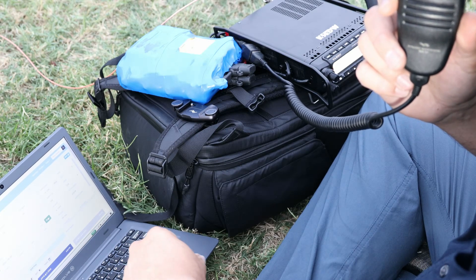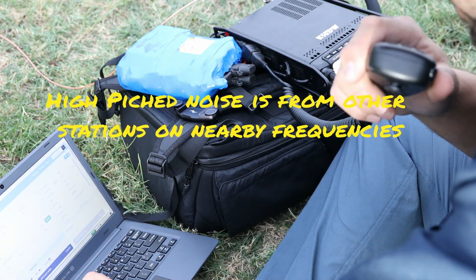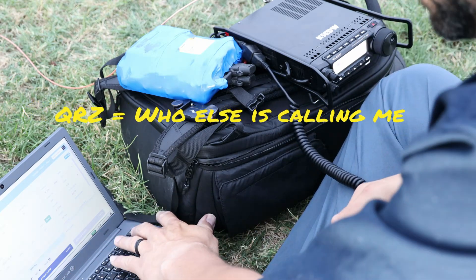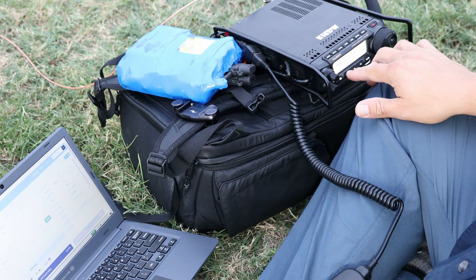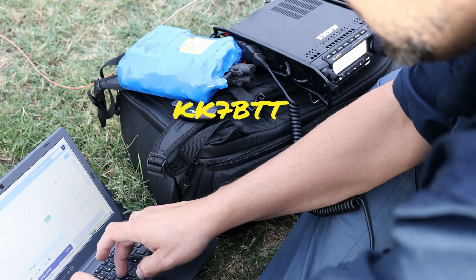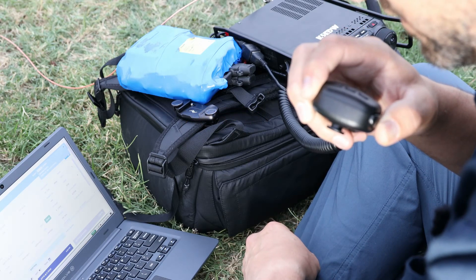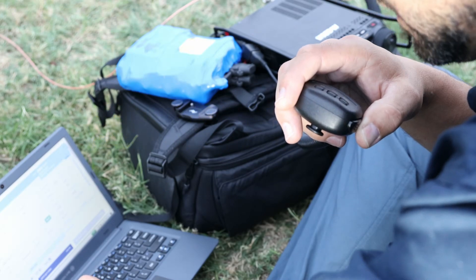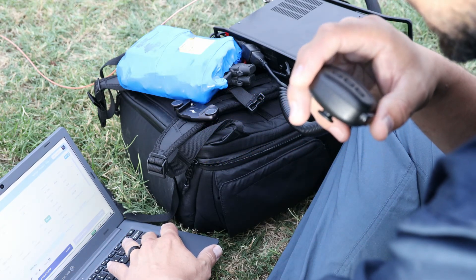This is Kilo 5 Echo Delta Whiskey calling CQ for Parks on the Air and standing by. A memory button on the radio plays a recorded CQ call automatically. A park-to-park contact is made with Kilo 7 Bravo Tango Tango, reporting 5 and 9 from the park, receiving 5 and 8 back from Idaho. Thank you for Idaho — 73.